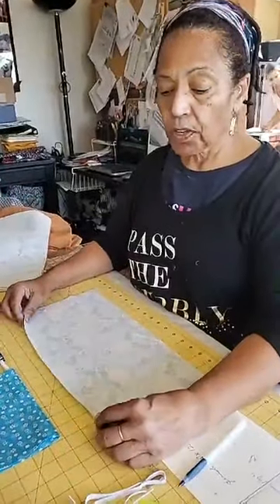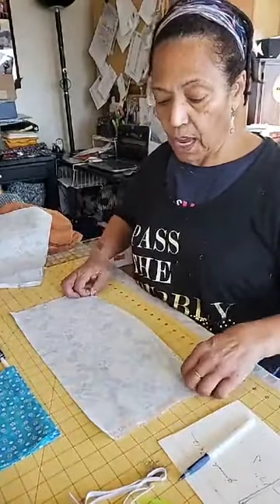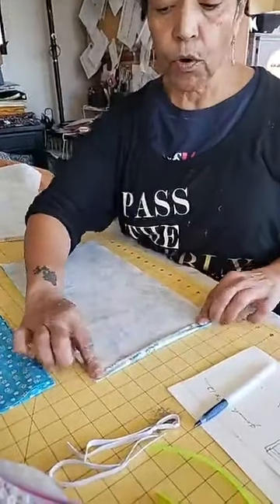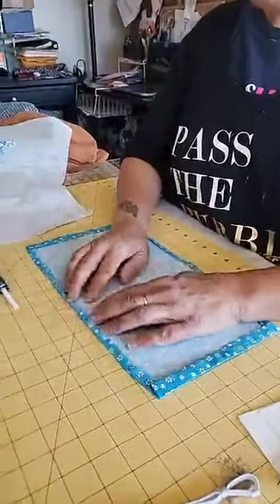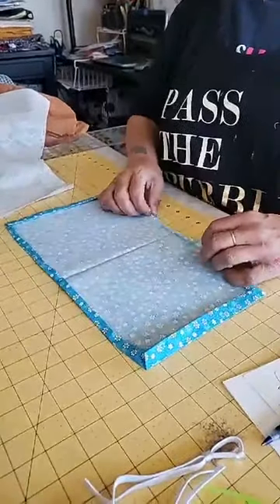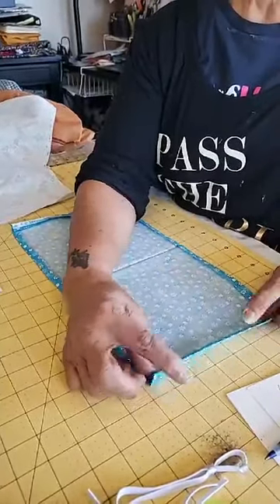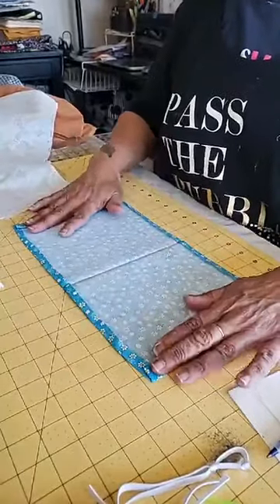Your next step is to go to the ironing board and fold over a quarter of an inch on the length on both sides. Then you're going to fold over a quarter on the top and then a double fold over again. Once you do that it will look like this — you've got your quarter single fold, your other quarter, and a double which creates a casing. You only need to go a quarter of an inch fold and a quarter of an inch fold at this point.